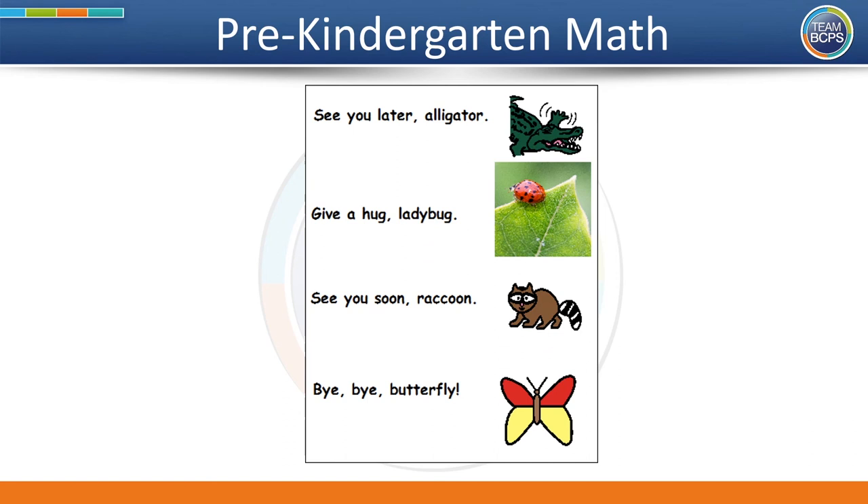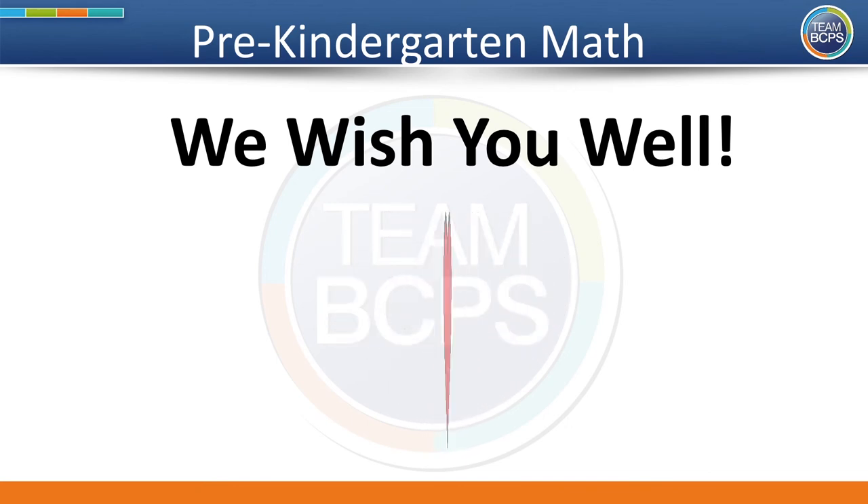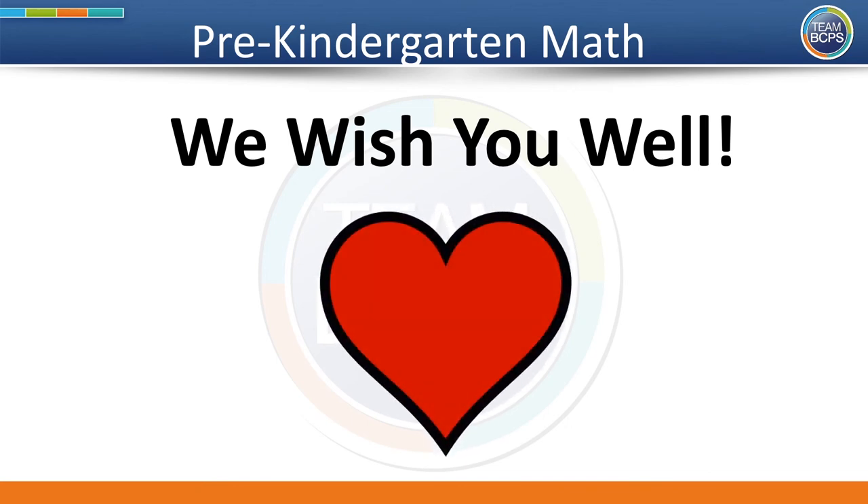That's all of our time for today. You did it — you learned all about symmetry! Well done! Now it's time to end our learning. See you later, alligator! Give a hug, ladybug! See you soon, raccoon! Bye-bye, butterfly! We wish you well! We wish you well! All through the day today, we wish you well! See you next time!